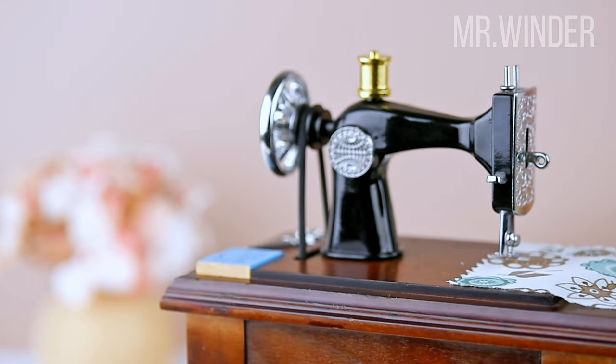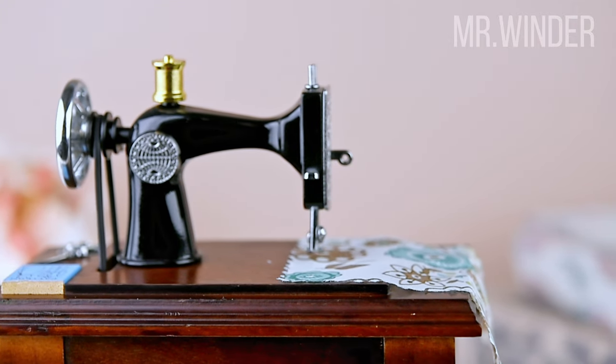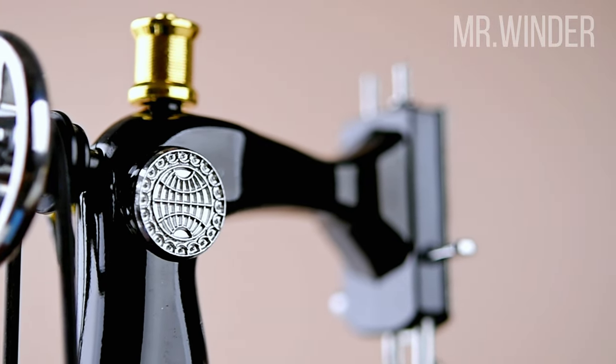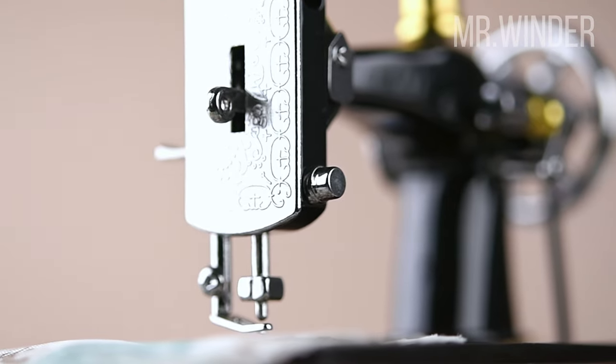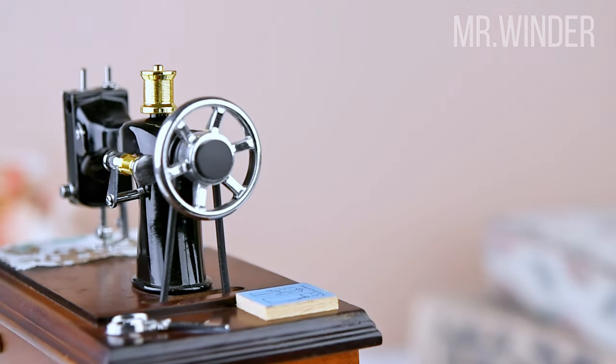As you wind up the mechanism, this sewing machine music box comes to life with astonishing mechanical movements. The handwheel turns, the bobbin winder spins, the needle clamp moves gracefully, and even the foot pedal sways, capturing the essence of a real sewing process.